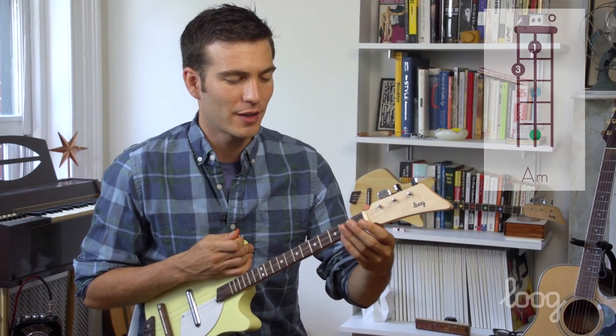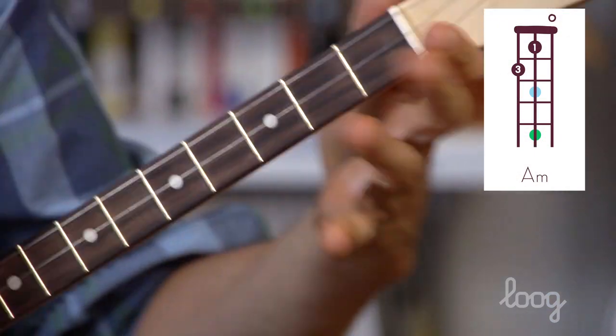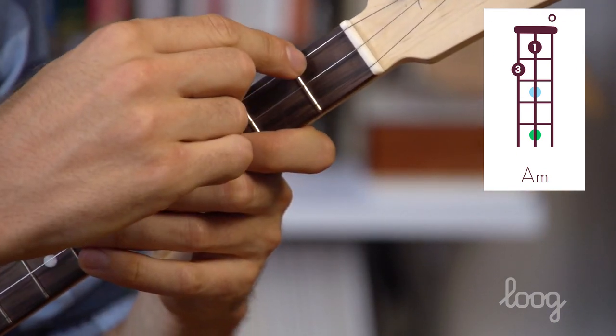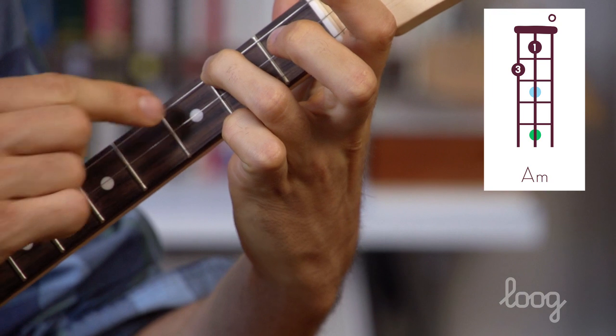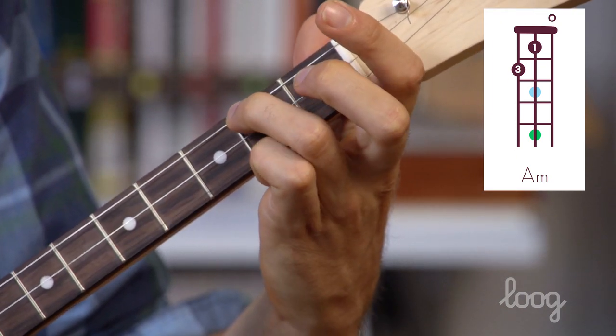We'll start off with the ring finger. Find our G string and we're going to put our ring finger on the second fret of the G string. This will be the first fret and here's number two. We take the top of our ring finger and we push down on the string just behind the second fret — not on it, just behind.